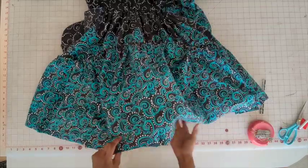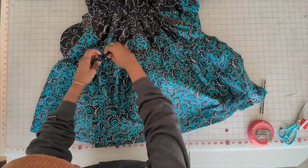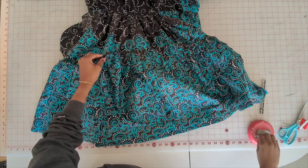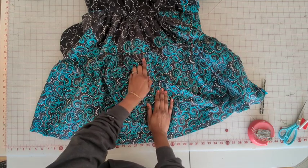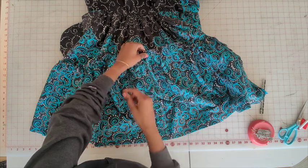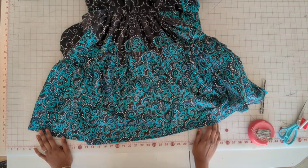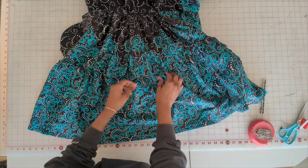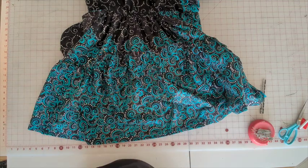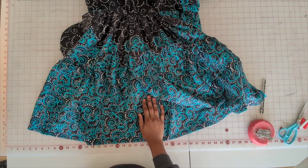So now we have all the gathers in and everything is nicely pinned. Go ahead and stitch using a 5/8 inch seam allowance, underneath the second line of gathering. A tip: if you don't want to do gathering, you also have the option to do pleats instead — it's a lot quicker and sometimes gives you a little bit more volume. So it's completely your choice.